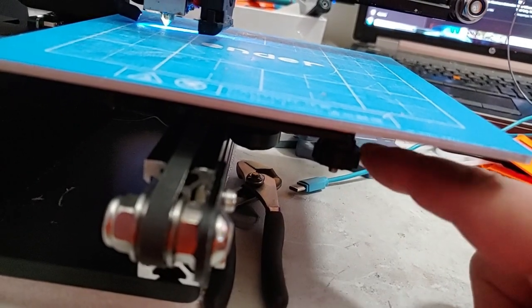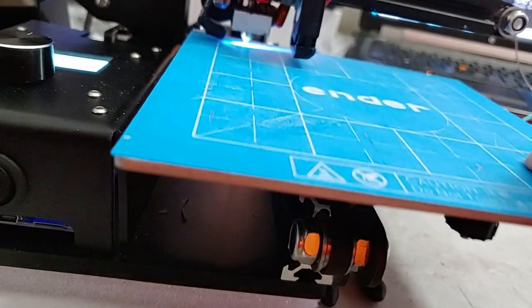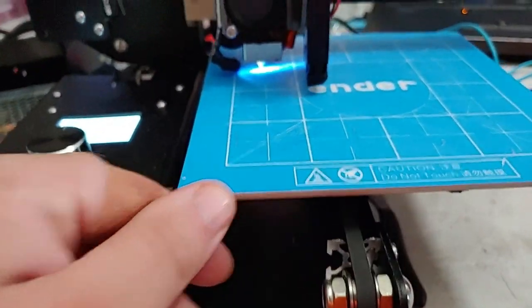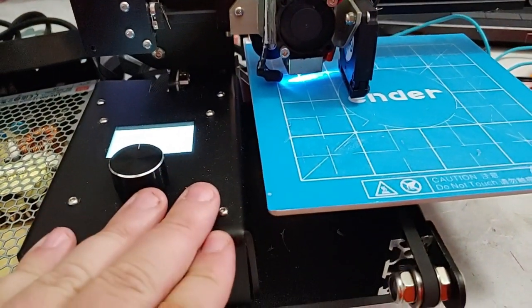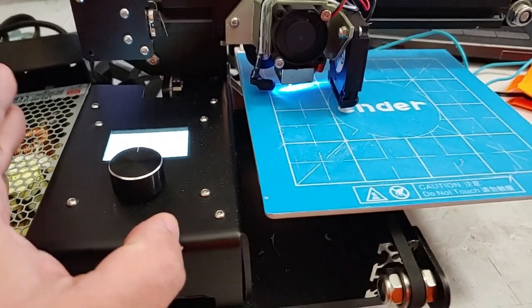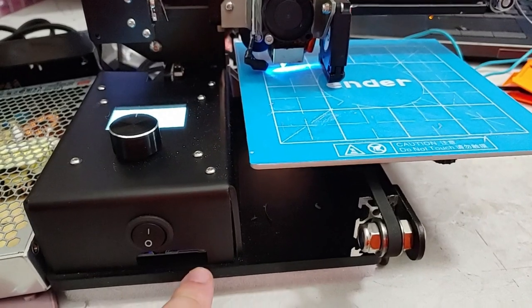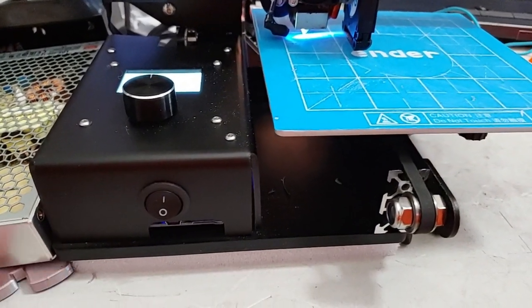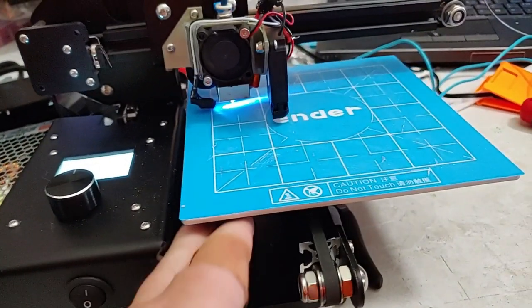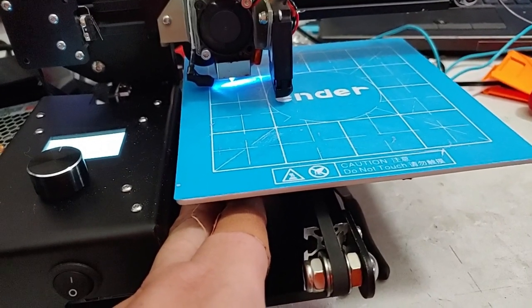I'd like to see the knobs be a little bit bigger, because they can be a pain. Actually these two are pretty easy to adjust, but this one can be a pain — you really want the bed all the way forward because then you can reach the knob. What would be nice is to move this control panel about an inch to the side: just extend the acrylic one inch wider and move the whole box one inch over. That would make it so much easier to get to that adjuster down here.